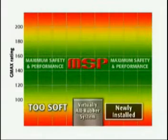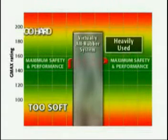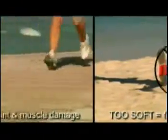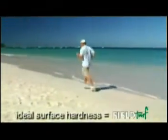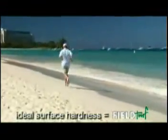Over time, all rubber or lightweight sand and rubber fields become either too hard or too soft to provide the ideal combination of safety and performance to the athlete. Imagine running on the beach: a newly installed virtually all-rubber system is like running on the loose, dry and tiring soft sand, while a heavily used all-rubber system is like running on the extremely hard, rigid and grinding bike path or pavement. FieldTurf's sand and cryogenic rubber system can be compared to running along the shoreline — the perfect surface hardness.